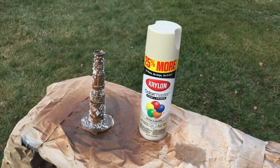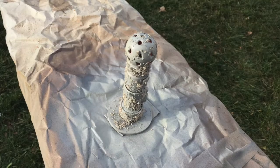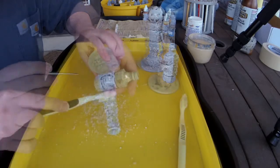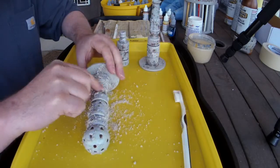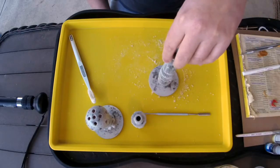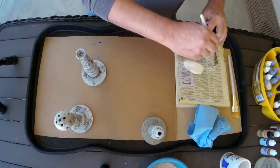Now we're going to spray our well-salted towers with satin almond paint, representing the coat they had when first installed — shiny and new. The salt has randomly blocked the final coat of paint from reaching the rust undercoat. We then need to remove the salt, but I discovered that enamel spray paint really adheres to the salt, making it more difficult to remove than it would be with airbrushed acrylic. The end result is a speckled, randomized, mottled rust pattern showing through the final coat.